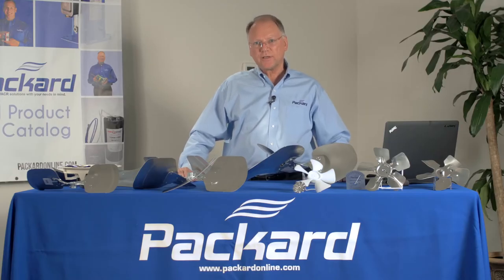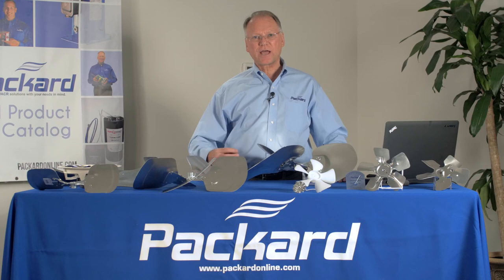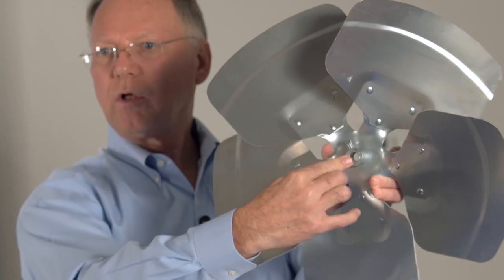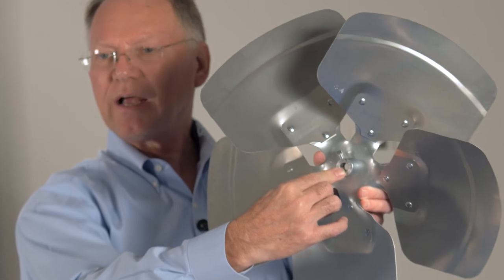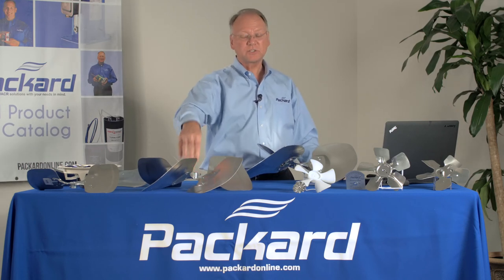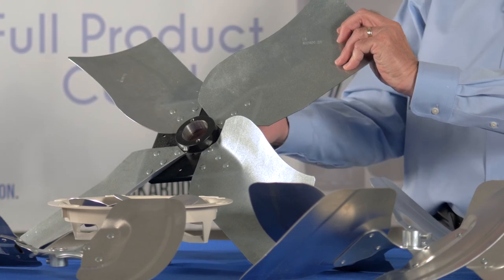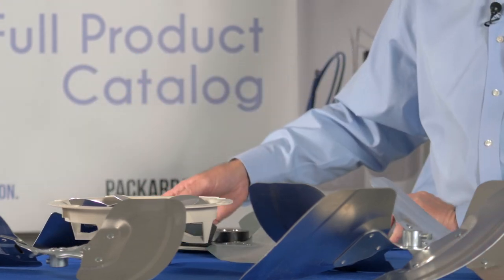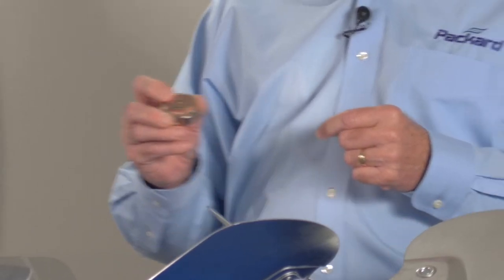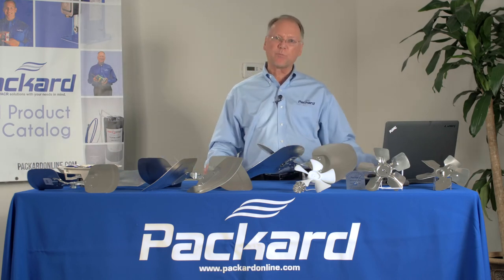The next step in proper selection is to make sure that the fan blade will fit the motor. It has to fit properly on the shaft of the motor, and the way it fits is with the hub. In the hub is a hole called the bore. The bore will be the same inside diameter as the outside diameter of the shaft of the motor. Some fan blades have hubs fixed to the spider of the blade; some hubs are removable. In the case of this fan blade, it needs a hub attached to it. This is a removable hub that can be used to provide the proper bore on a fan blade that does not have a fixed hub. These are available in a variety of different sizes to give you the right bore diameter.